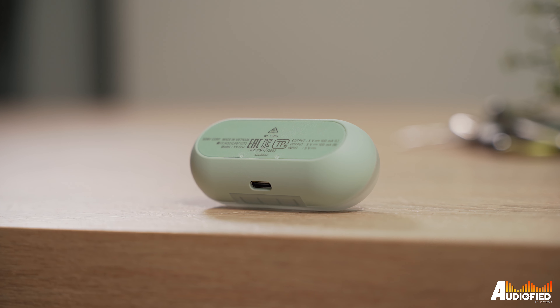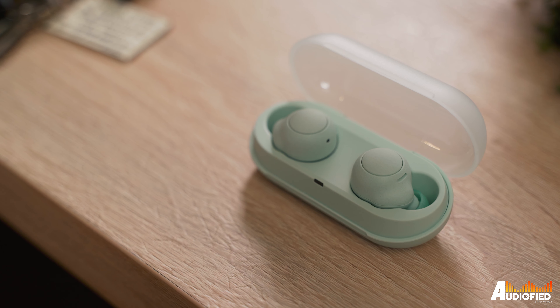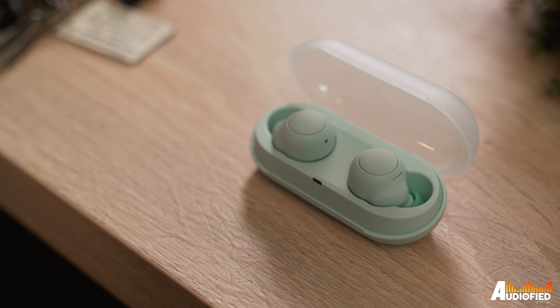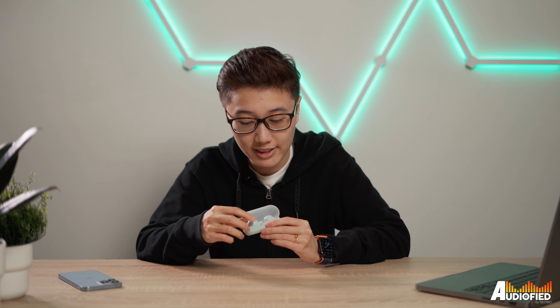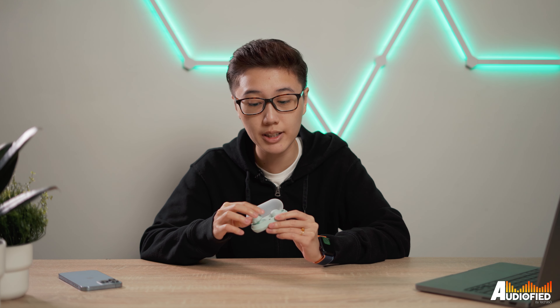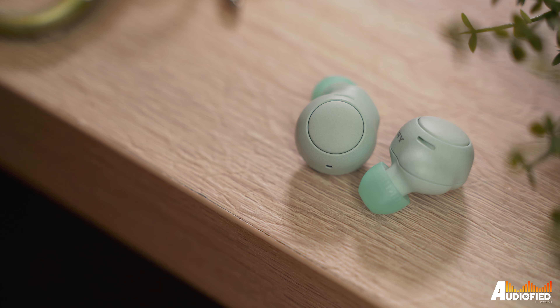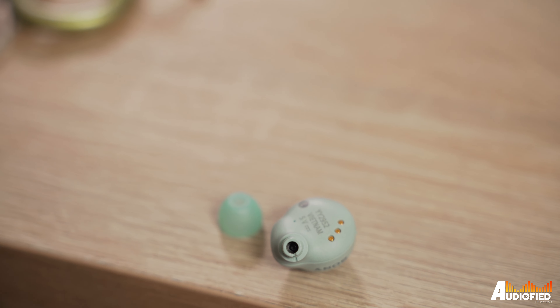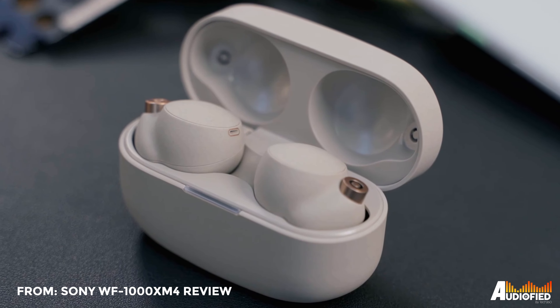There's no wireless charging here, and on the case there's only a USB-C port on the rear for charging, although there's a flat bottom which helps the case stand up nicely. The magnets inside the case holding the earbuds in place are definitely very strong. Moving on to the earbuds, they're the same shade of mint as the case and the faceplate takes inspiration from the Sony WF-1000X Mark IV.